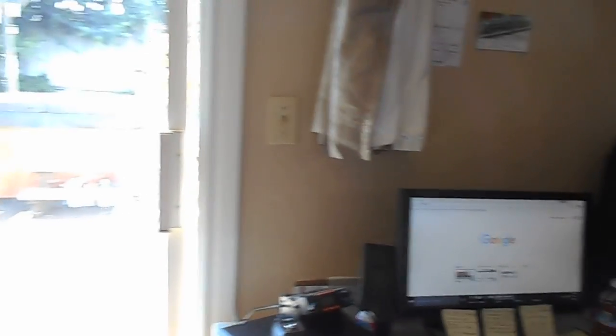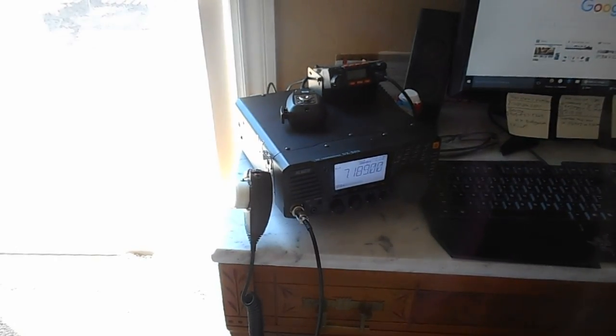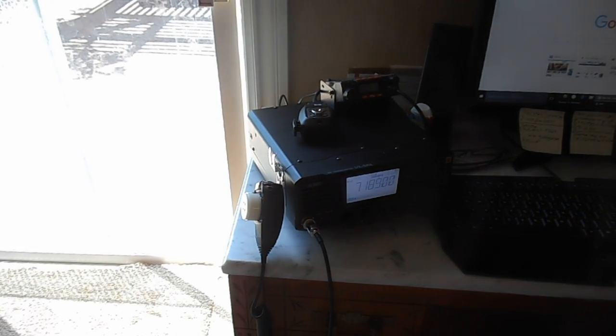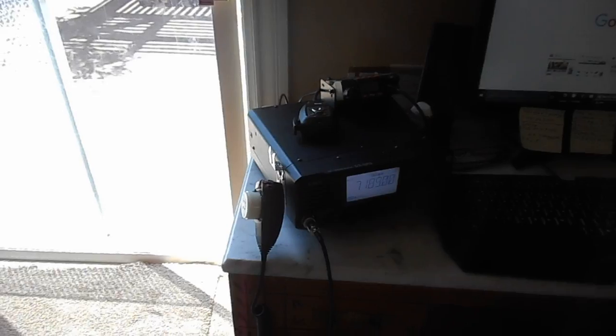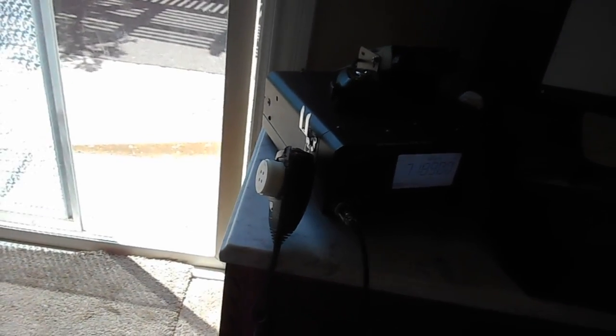This here is my Alinco DXSR8T. It's a good radio - I got it for about $500, and it does 160 through 10 meters. It's just great all around. I really have no problems. I've worked quite a few states, not too much DX, but it's been okay.